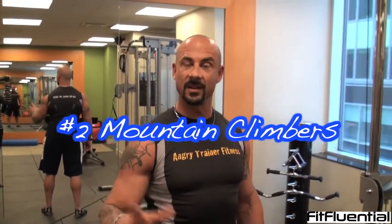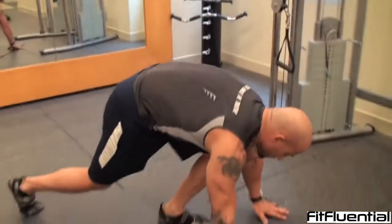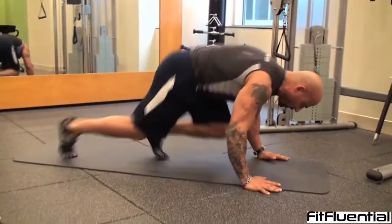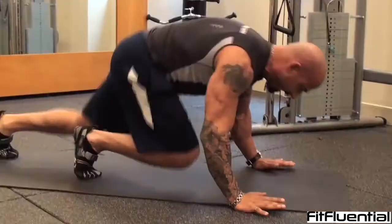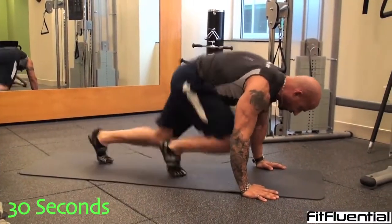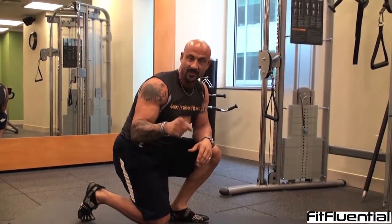Exercise number two: mountain climbers. It's an awesome cardiovascular exercise — abs, upper body endurance. Get down in a push-up position and just switch the feet back and forth. No bouncing the butt up and down — keep your back flat, just back and forth. You're going to do these for 30 seconds. Make sure you have good form; don't sacrifice form at all.